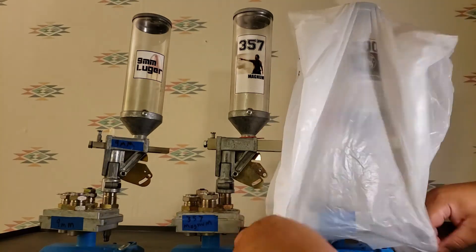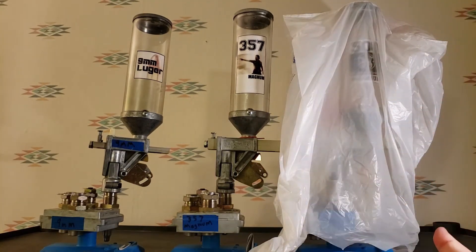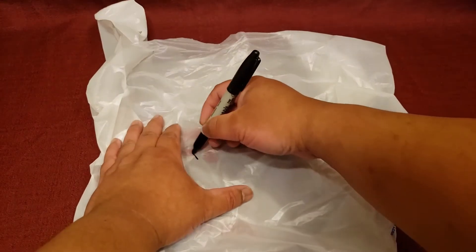They're easy to install and have a perfect fit! And, as an added bonus, they're super easy to customize all by yourself!